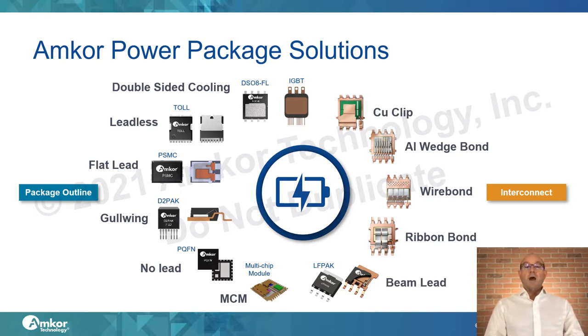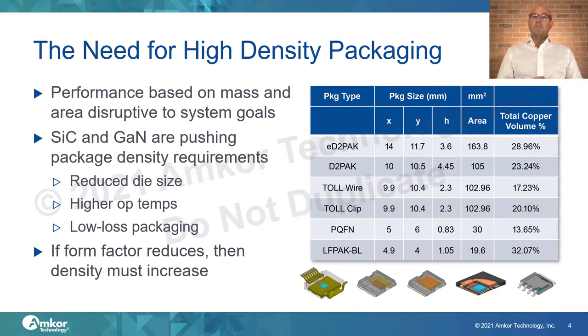Our current solutions range from high-power IGBTs down through discrete package families, multi-chip modules, and PowerQFN formats. All of these technologies were drawn upon to create our chip scale power packaging concept. Simply making devices larger in mass and size to adapt to new performance objectives will not work eventually. Silicon carbide and gallium nitride wide bandgap materials will push packaging density due to their figure of merit, higher operating temperature, and the need for low-loss packaging.